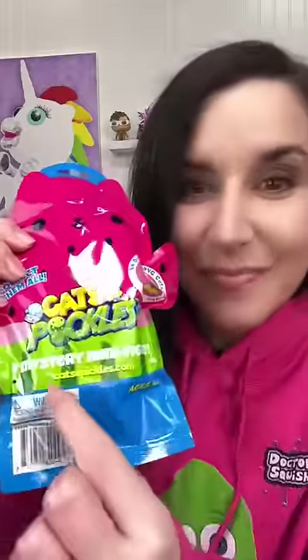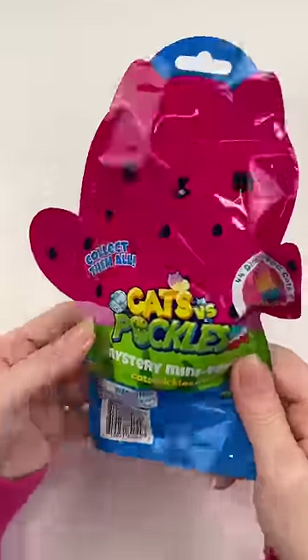I have this Cats vs. Pickles blind bag minifigure and I wanted to see if it could pick my Squishy. So first we gotta see which Cats vs. Pickles I get.